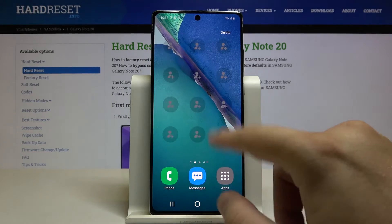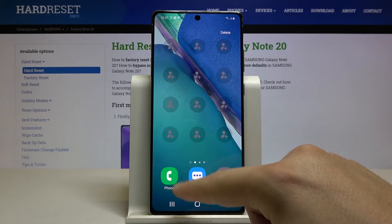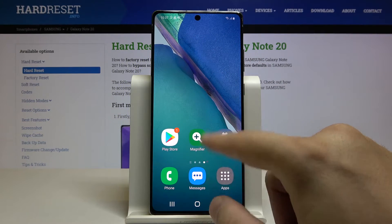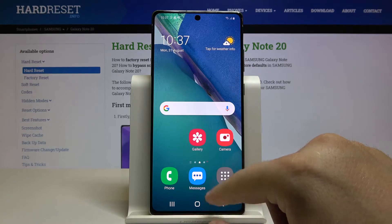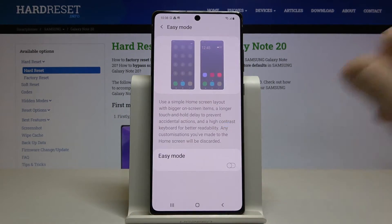As you can see, everything is bigger here. We also have the contacts instead of the pre-installed application, and we also got the magnifier here. If you want to turn it off and go back to the normal mode, just click on the switcher.